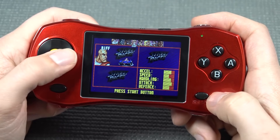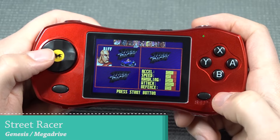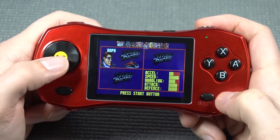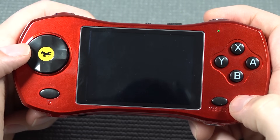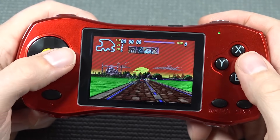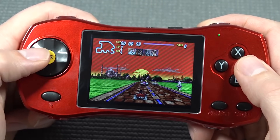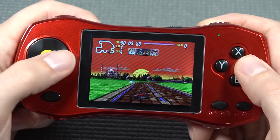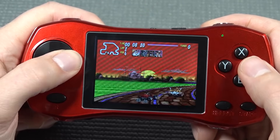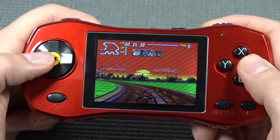Next up, let's try some Mega Drive or Genesis. For this particular system there are playable games, simply because we only need three buttons for some of them — so that's kind of cool. Emulation and audio-wise there is nothing wrong here. It's kind of funny that we're nowadays having a very cool lineup of devices that can emulate everything 16-bit related, no problem whatsoever.